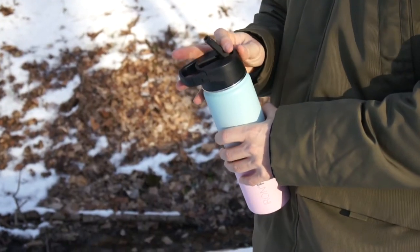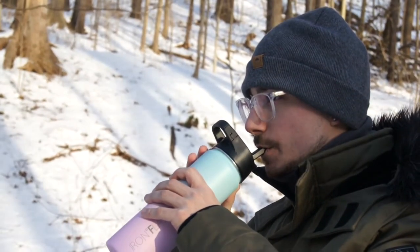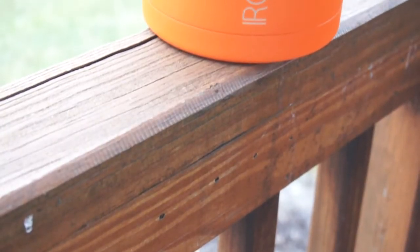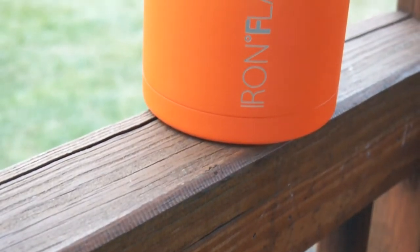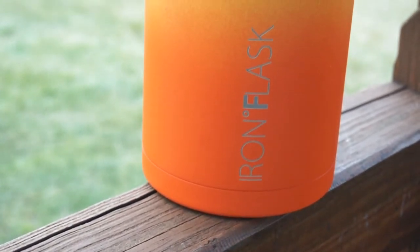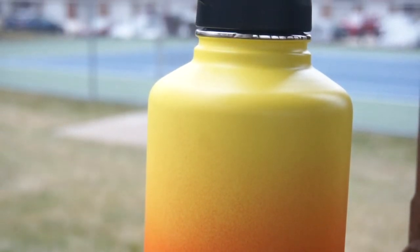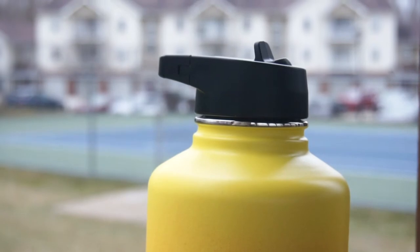The first pro of this water bottle would have to be how long it keeps things cool and hot. This water bottle can do 24 hours plus keeping things cool. From my experience, I've had it up in the car for a whole day because I left it in there by accident. Yes, the ice melted a little bit but it was still ice cold water. Same thing for keeping things warm — it'll keep it hot for up to 12 hours and then keep it warm for hours on end after that.